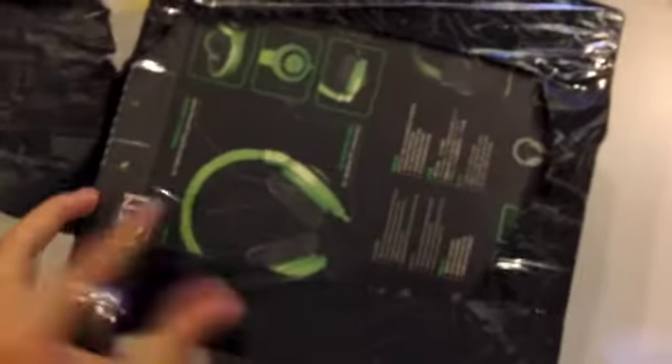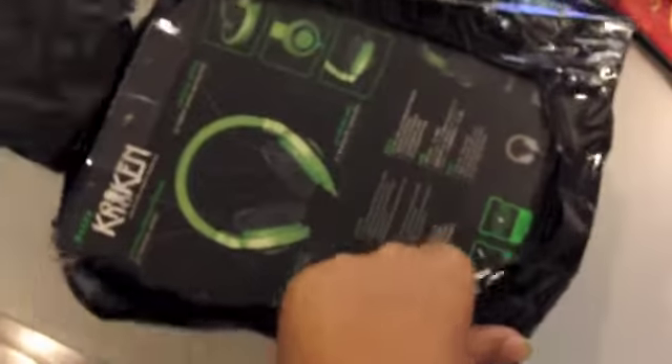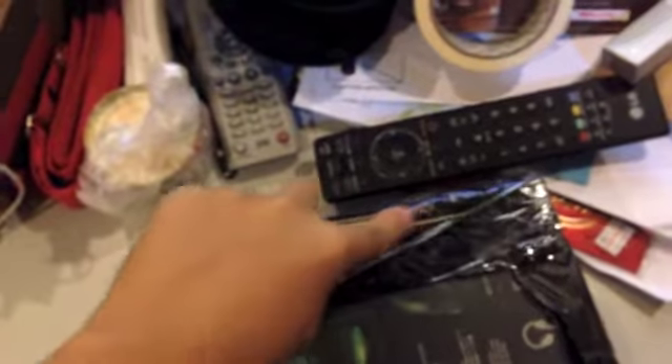It's a bit tough, you know how this is. Sorry guys, it's a bit wobbly because I'm filming with my iPhone, but bear with me guys.